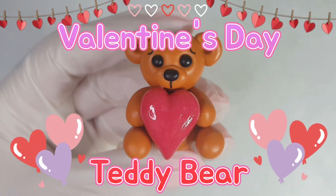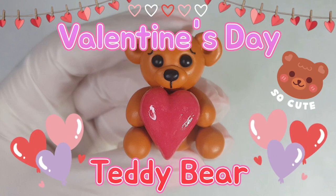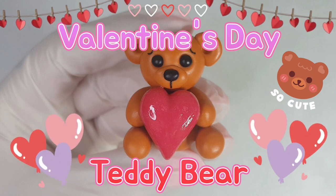Hey everyone, it's Katie from JustClayingAround. Valentine's Day is in a few days so I thought I'd show you how to make this cute little bear holding a heart.